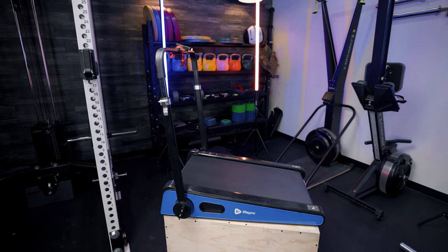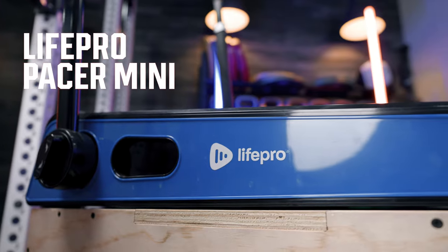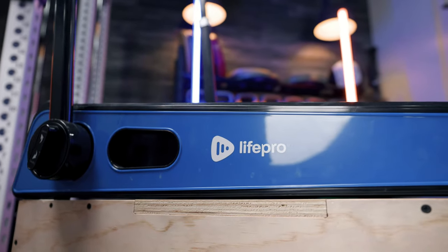Hey guys, this is Lindsay with Garage Gym Reviews and today we are going to talk about the LifePro Pacer Mini. If your overall goals are to hit that recommended 10,000 steps per day, I do think an under-the-desk treadmill is a good option.